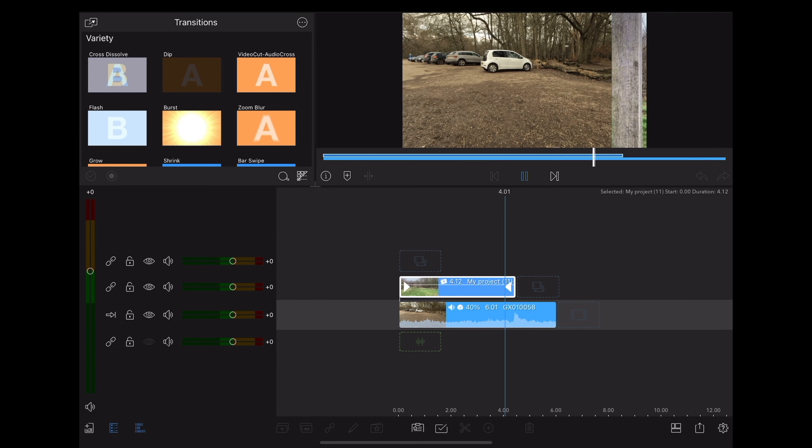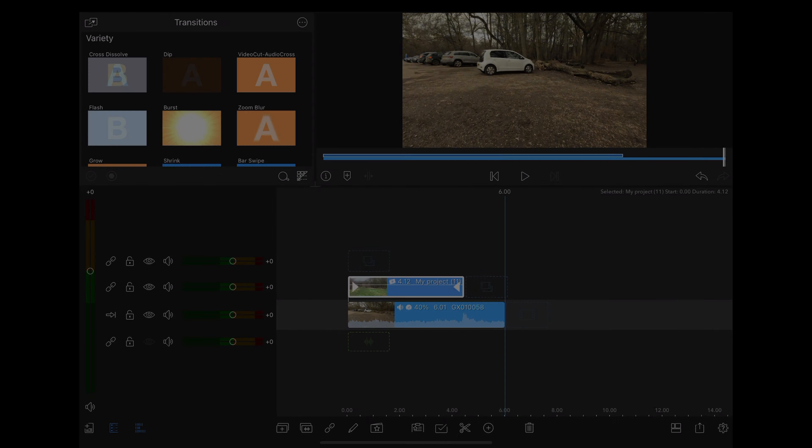Once we're done, go back to our original project. We can delete those two clips now. Go to photos and drag that new clip that we just exported onto the timeline.